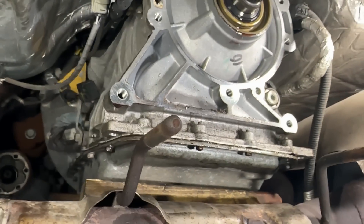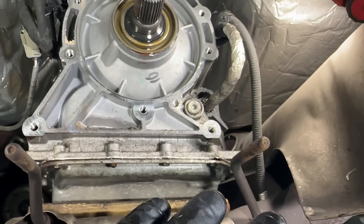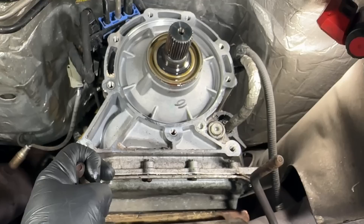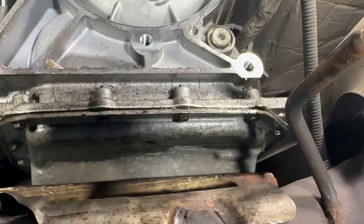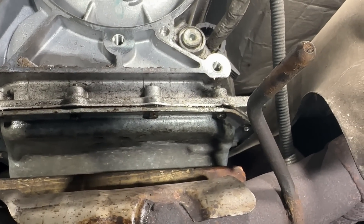What happens is a lot of times people bring it to shops and they see moisture here and moisture there and they sell you a pan gasket — because pan gaskets were common back in the day on many transmissions. Nowadays it's less and less common, but you'll go in, pay for a trans fluid and filter service and a pan gasket, and you'll have the same exact leak point afterwards.